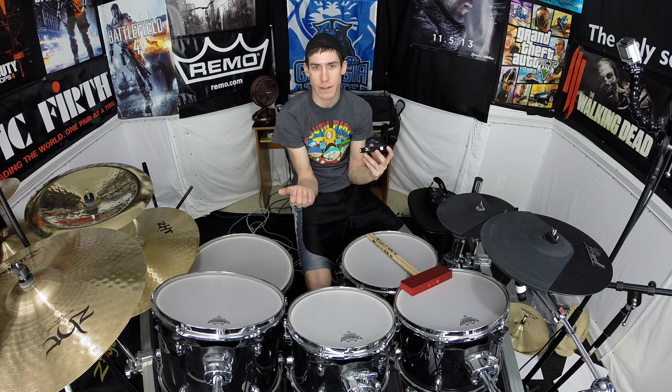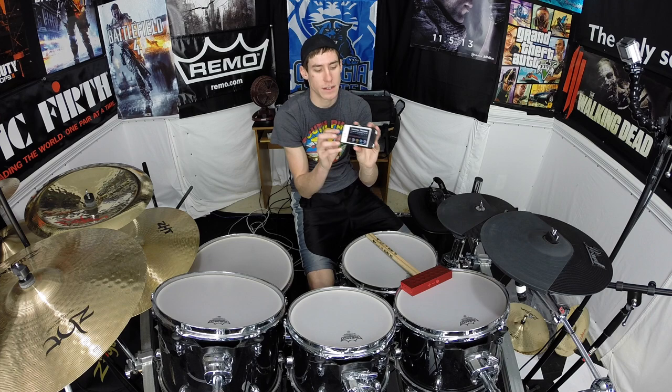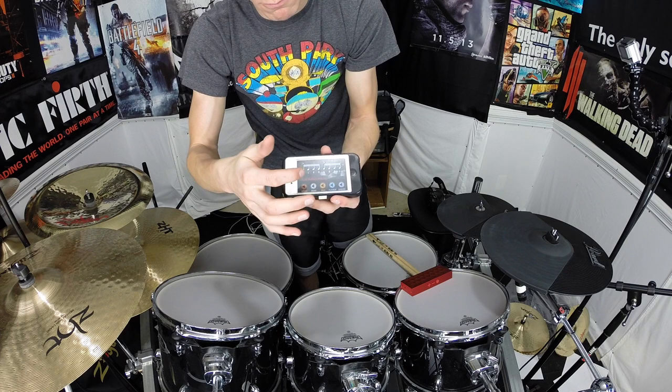When I was in middle school and high school, all I ever did when I needed to work on auditions, or just work on my chops, was go to the Vic Firth website and use the tools they have there. Now you've got the app right here — it shows the rudiment and has these different levels of speed, so you can have it start and play along to it.